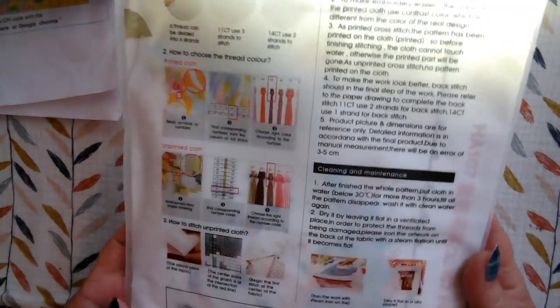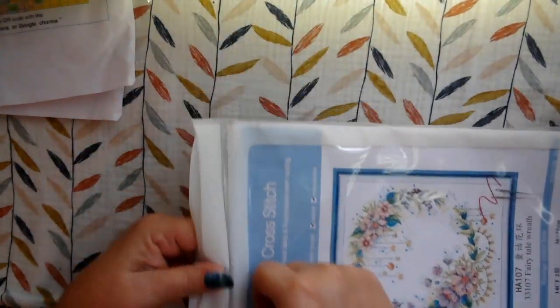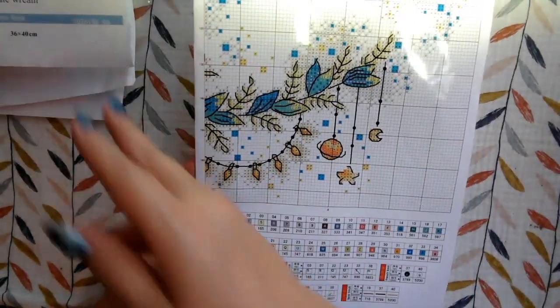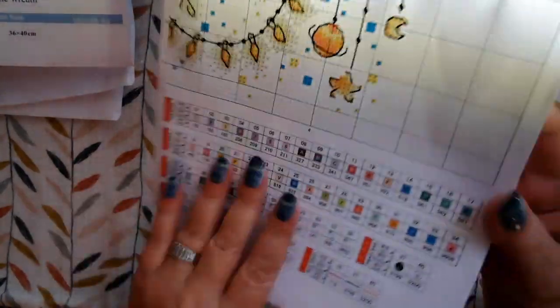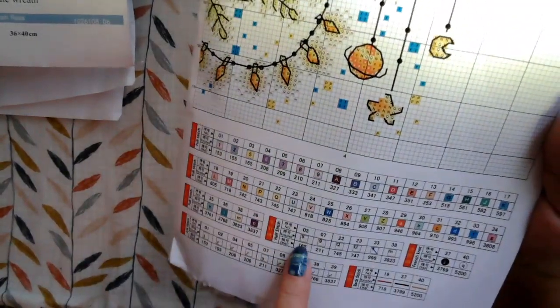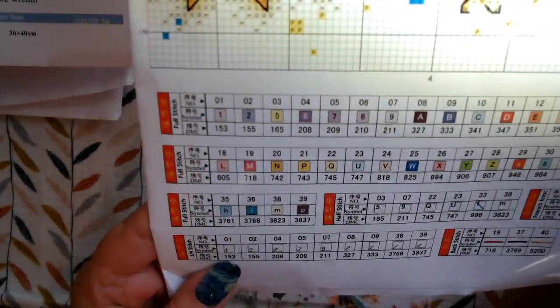So here's our wonderful instructions on the back — diagrams, how to soak it afterwards, how to find the right floss colors. There's a nice resealable pouch with a window in the front. Here's the picture without the glare — I just think that's so pretty; that would be beautiful. It says 36 by 40 centimeters. Now here is the chart for the paper pattern.